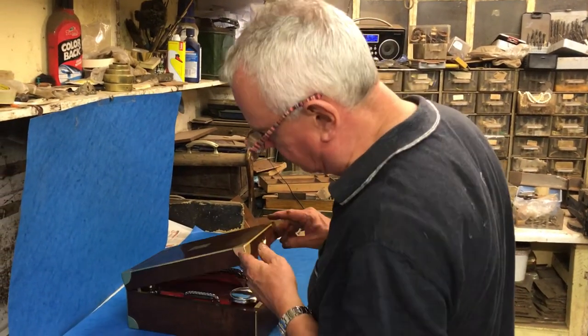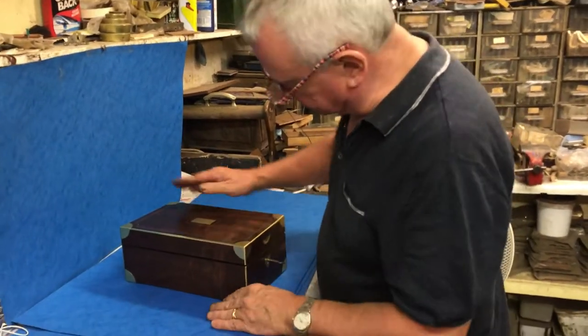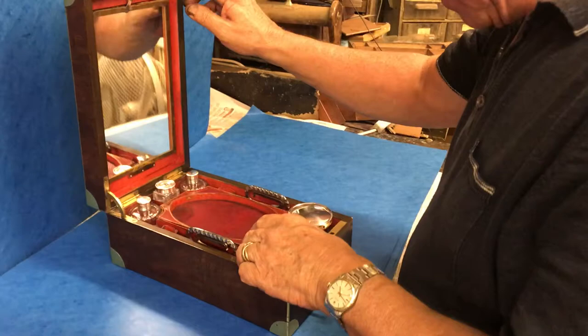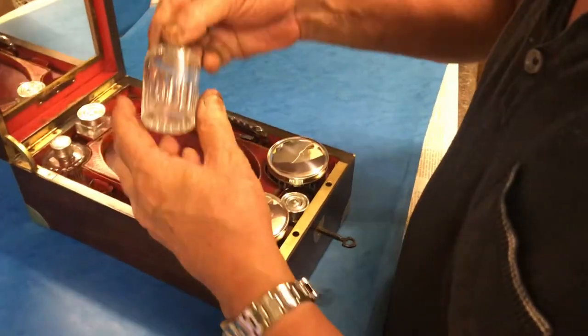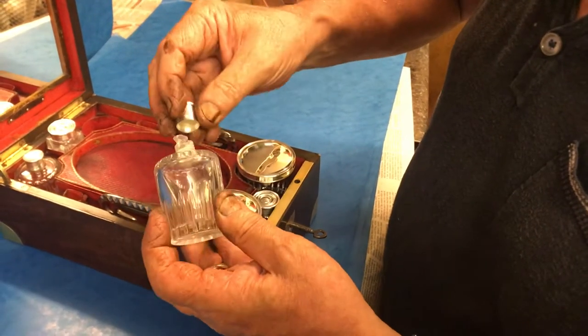This is a lovely little example of a French campaign box — a beautiful piece of brass-bound mahogany. The keys are all working fine, and when you open it up you've got scent bottles to the back.